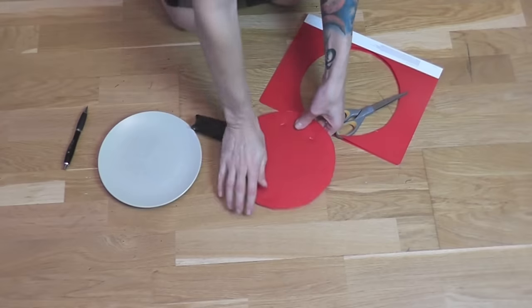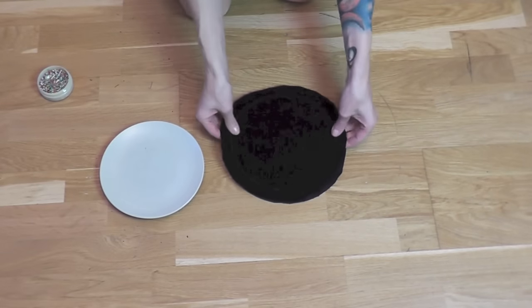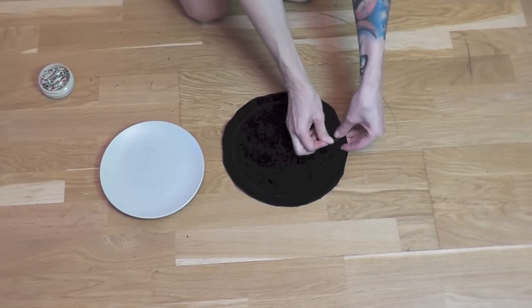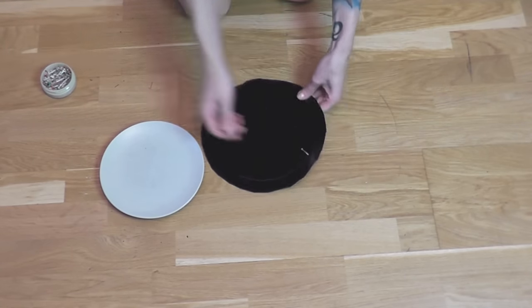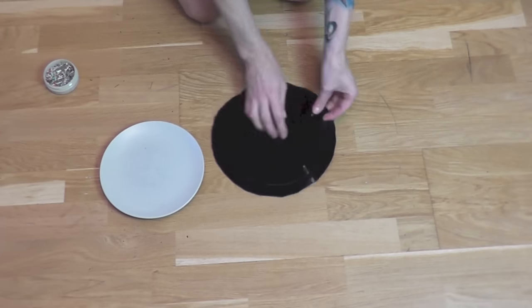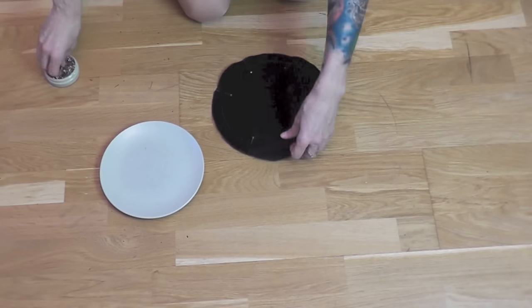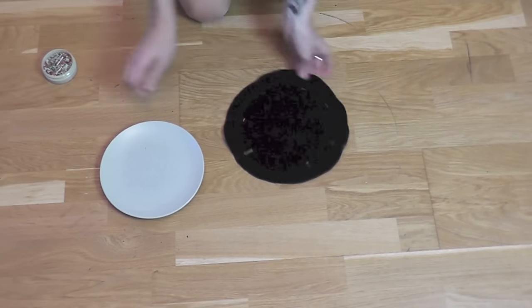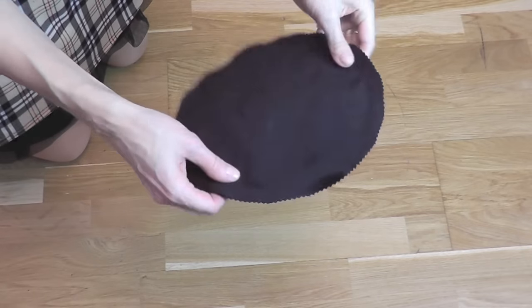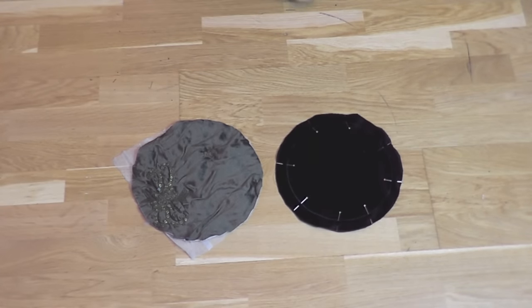For the actual bottom piece I used the same pattern but I added about half an inch or more for the seam allowance. Then I placed the plastic pieces inside of two layers of velvet, nice sides always facing away from the plastic. I pinned the fabric pieces together and the next step was to sew around the plastic part. The bottom piece for the lining has the exact same size.